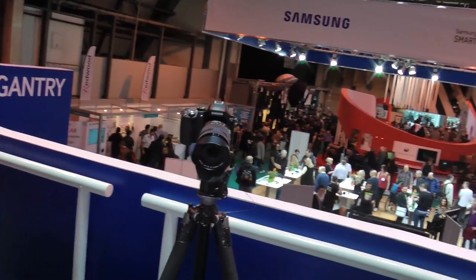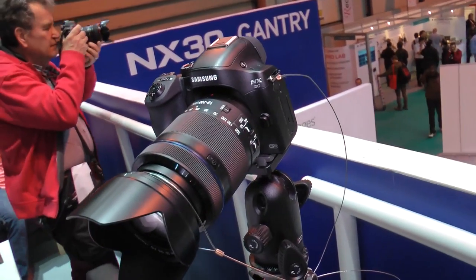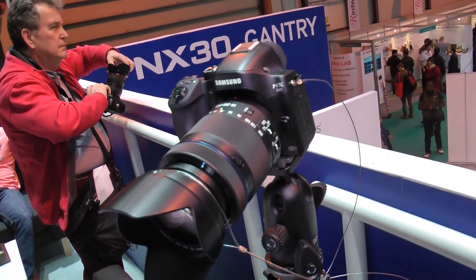We're back at the Photography Show 2014 and we're on the Samsung stand. We're looking at the NX30 with Mike from Samsung. How are you doing, Mike? Very well, John. Now, you've got this brand new camera — how old is this? This is three weeks old. It's the brand new NX30 compact system camera from Samsung.